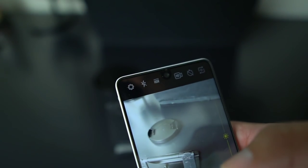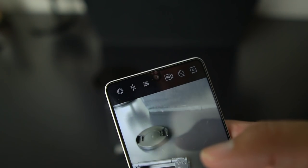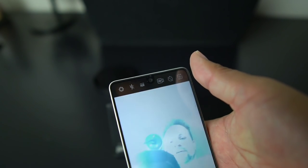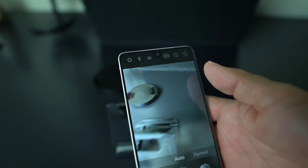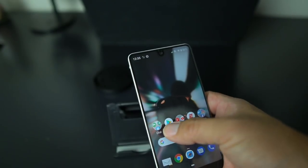You have settings, flash, auto HDR, HD video, and then you can flip back and forth from the rear camera to the front camera. The front camera has 4K video by the way, which is awesome.